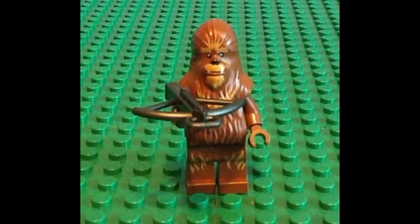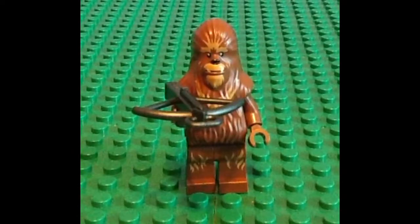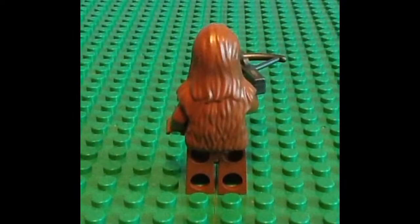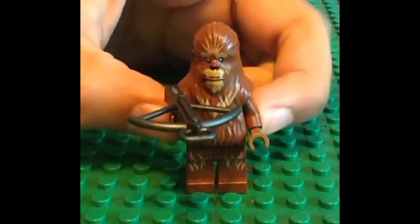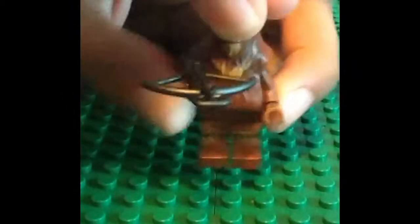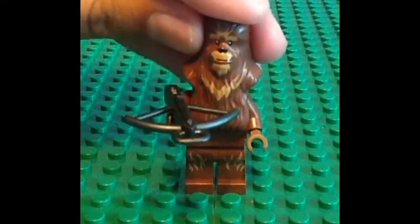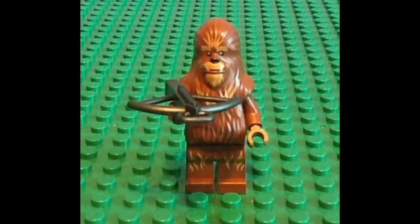This is the Wookiee that comes with the set. You can see the print design on his face, which I think LEGO did a good job with. The print design on his legs also adds more detail, so I'm happy they added that. But on his back and the back of his legs there are no prints. When you take off his head and chest piece, it reveals just a plain brown torso. His crossbow is a solid dark gray crossbow and is not a bowcaster.